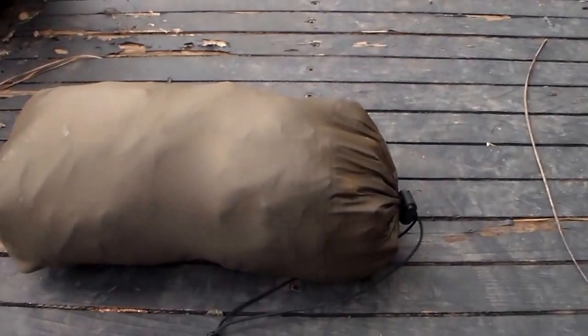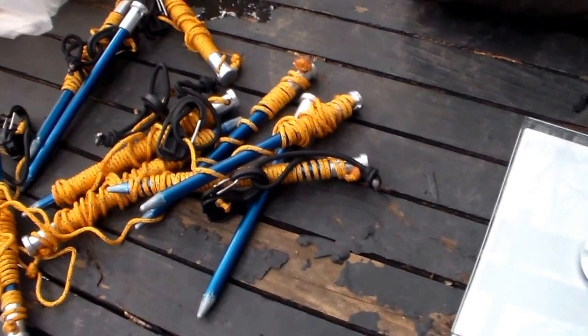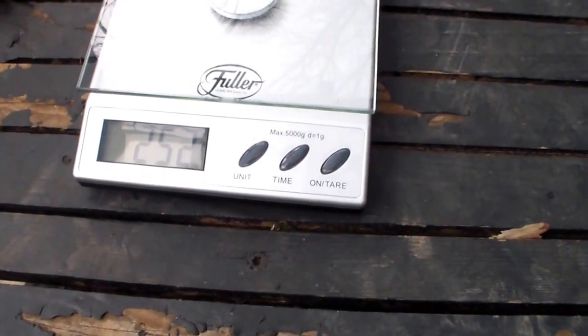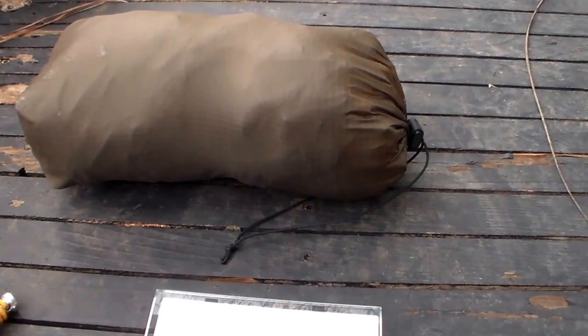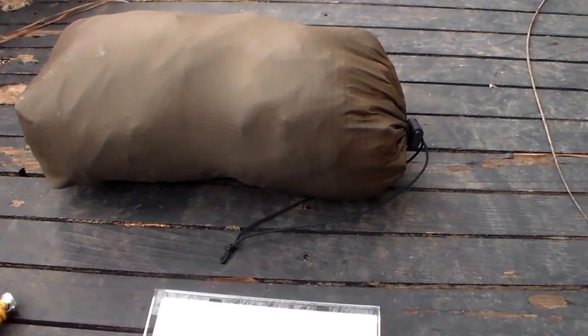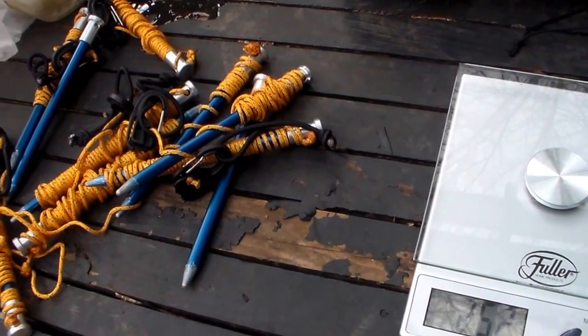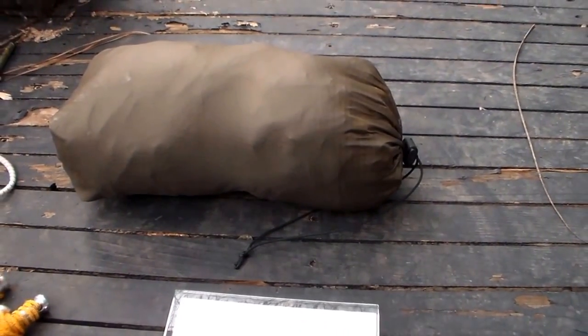I wanted to share my setup — my tarp and the way I stake it out. It's worked really well; I've probably used this system 20 or 30 times. The snake skins are new — I just tried them out today and they seem like they're going to be really convenient. One of the great things is that the tarp never touched the ground the entire time. I hope this was a help to everybody, and thanks for watching.